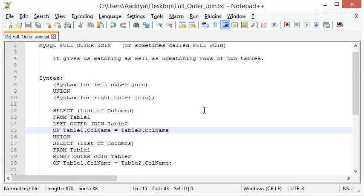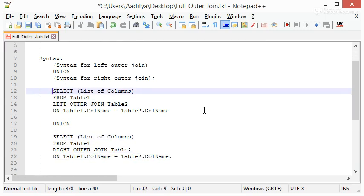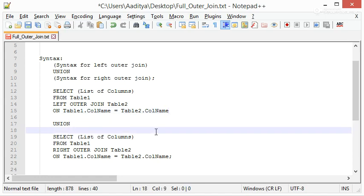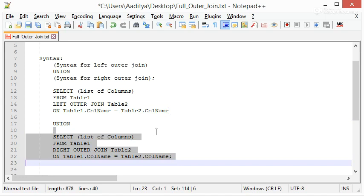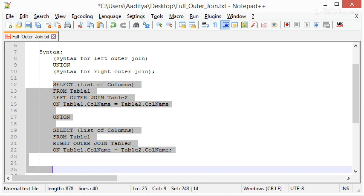The actual syntax may look messy, so let me make it easy. These four lines are nothing but the syntax for Left Outer Join: SELECT, FROM, LEFT OUTER JOIN, ON. Then we add the UNION keyword — no semicolon here. Then the syntax for Right Outer Join, and at the end a semicolon. This is one complete query.